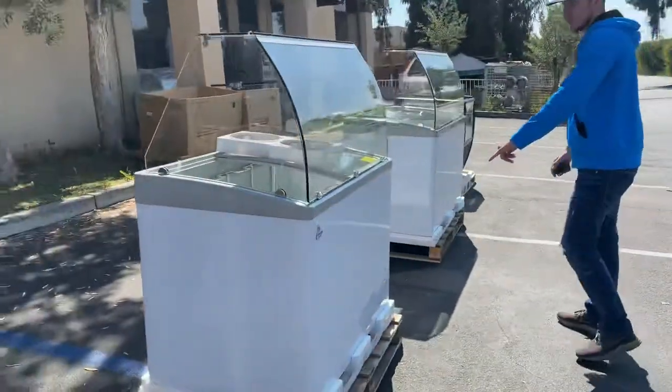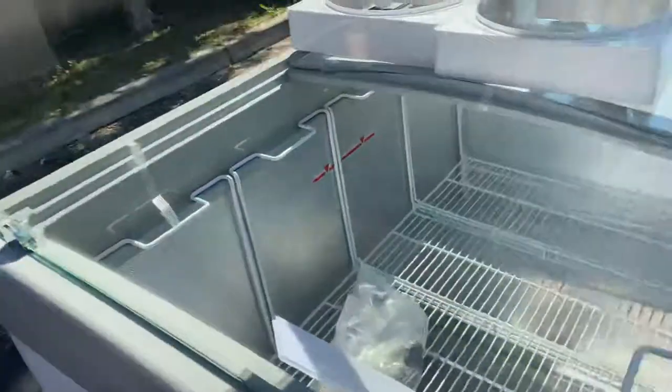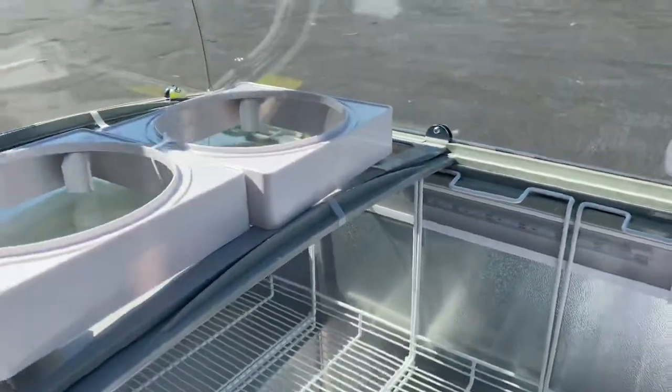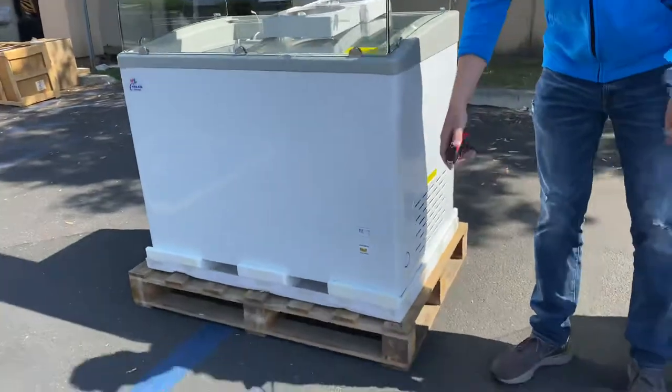In the front, we have a light switch. There is LED lighting inside of this unit. We have a thermometer as well. Your LED light is going to be right there on the inside, and you have your temperature control on the left-hand side, so you can control your temperature right there. You also have a light switch and a thermometer.